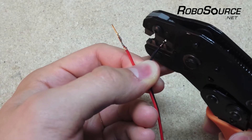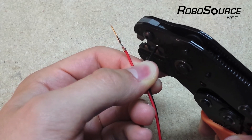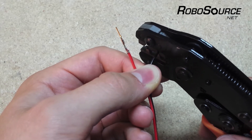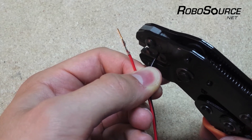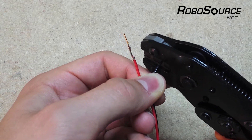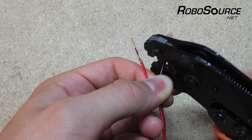Now we're going to take the wire and insert it into the housing. Remember the orientation you want the pin in based on the way it was before. You're going to insert it to the distance we looked at before, then squeeze the tool, crimp until it releases, and then it'll open up.